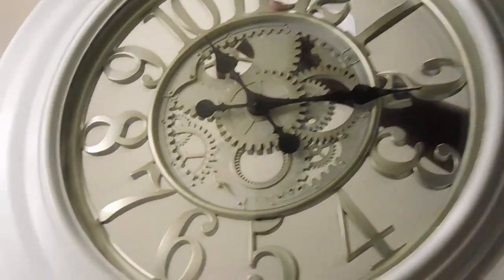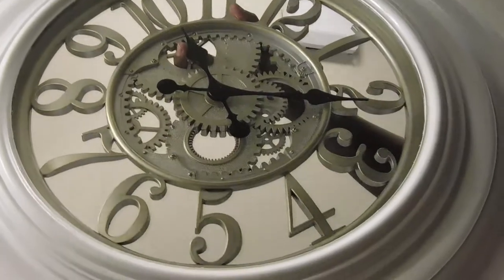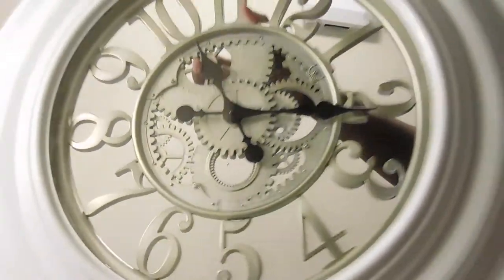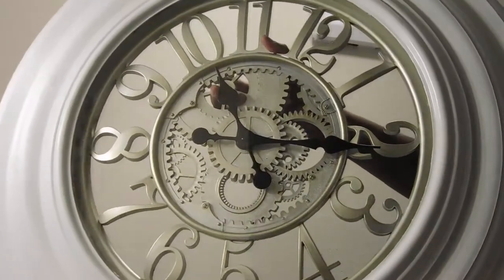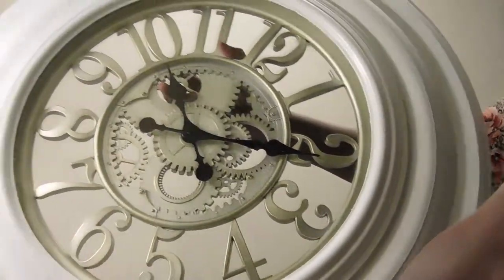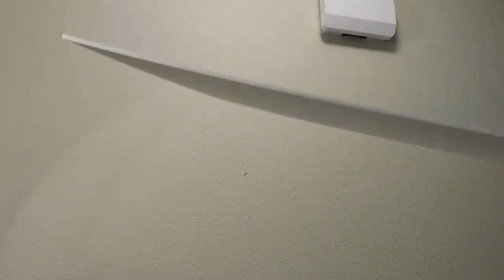As you guys can see, the paint has dried on the clock. What I'm going to do next is put my clock down first and show you — as you notice, the clock does not have a back panel to it, so I'm going to put a back panel to it.